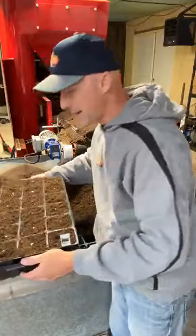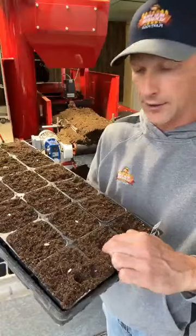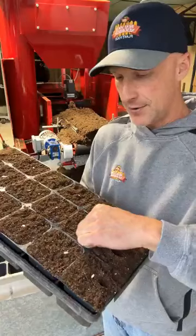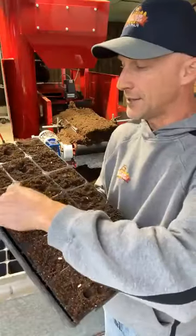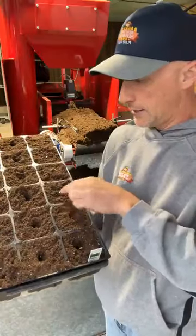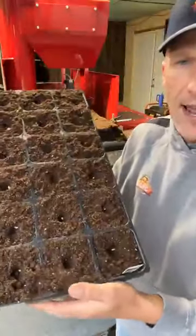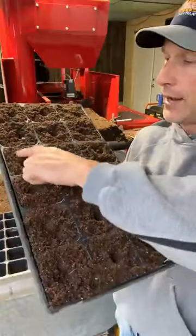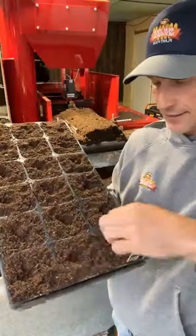I just went through and set them on top of the soil. Then I'm going to poke them down a little bit — just to the first knuckle of my finger, maybe a half inch to three quarters of an inch down. Then I'll come back through and just cover up that hole. The seeds are sitting at the bottom, and I just go through and close up the hole I poked my finger into. That's really about as easy as it gets.